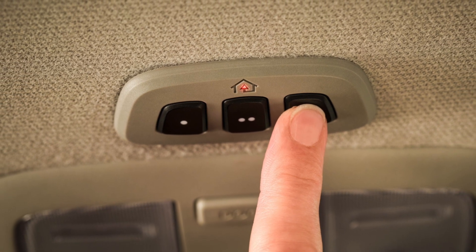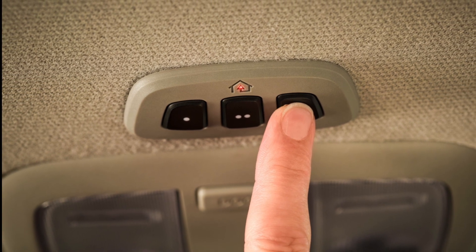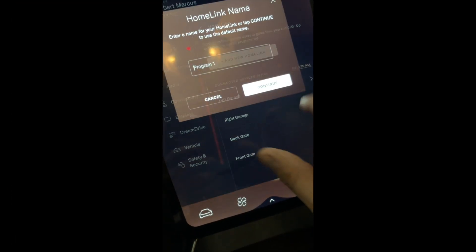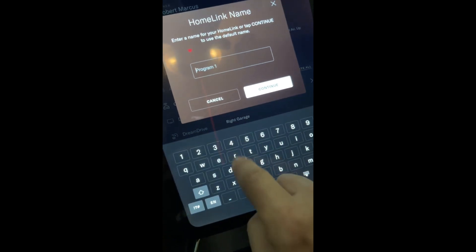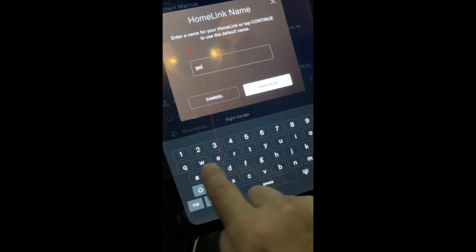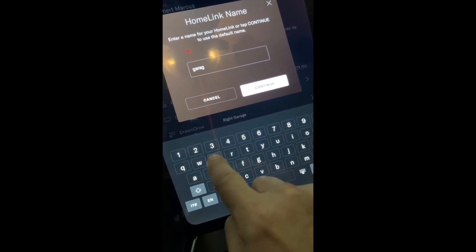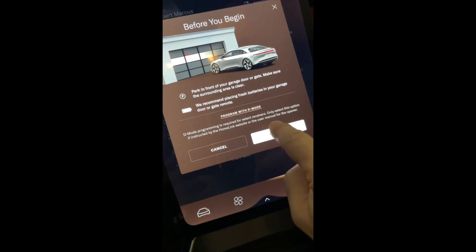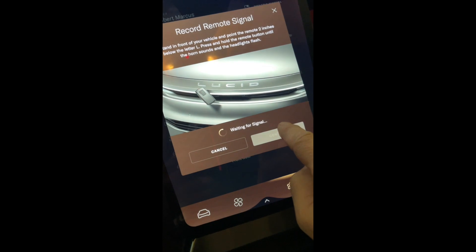I actually really appreciate what Lucid did with their programming steps to make it easy, by having instructions right on the screen. A person would enter the Homelink settings menu, enter a name for that particular Homelink, and then the instructions will lead you right through the programming steps. Love it — fantastic job. Thank you, Lucid.